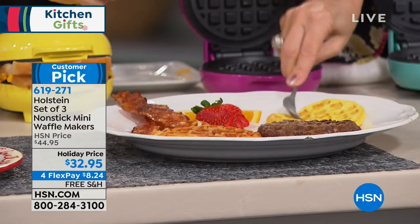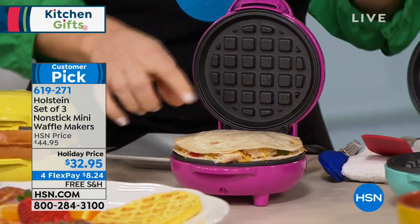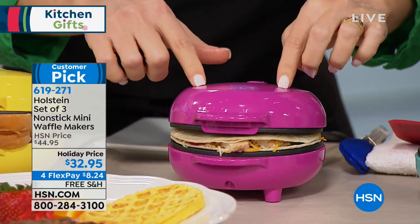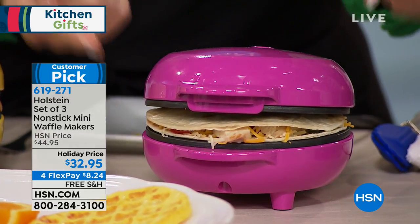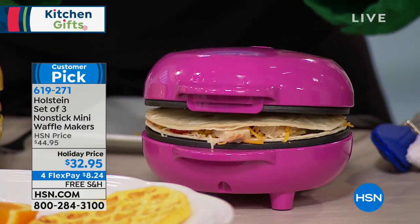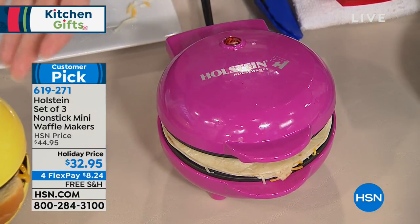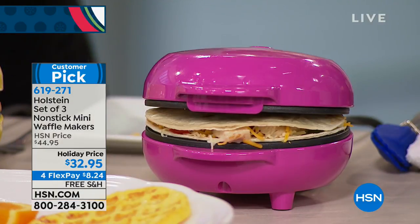Now I'm going to put in a quesadilla. Just use those smaller round quesadillas, fill with all your favorites, press it a little so it catches, and let it do its business. Don't be afraid if anything rolls off the side a little bit — this wipes right down. The machine is so easy to clean because of the nonstick top and bottom. Get creative, get imaginative.